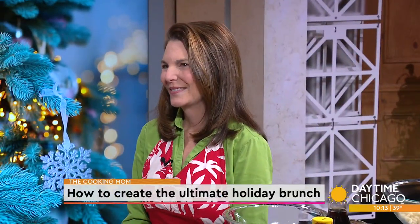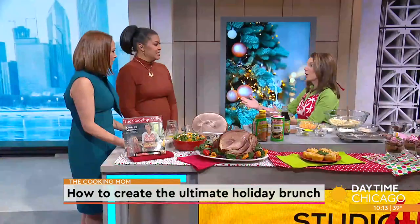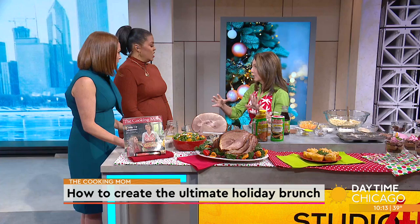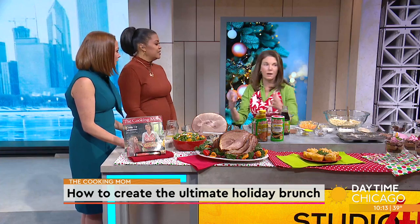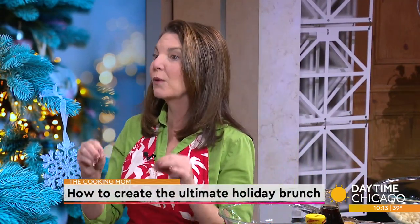If you're more of an early bird but still want to celebrate the holidays with a delicious feast, then brunch is the route you should take. Amy Hanton, The Cooking Mom, is here in our Studio 41 kitchen with tips for how to create the ultimate holiday brunch — and dinner. These go either way. All these recipes will keep you out of the kitchen and hanging out with your family.